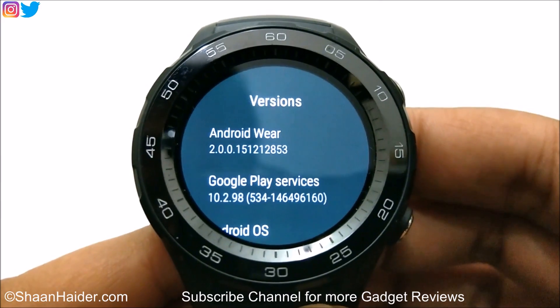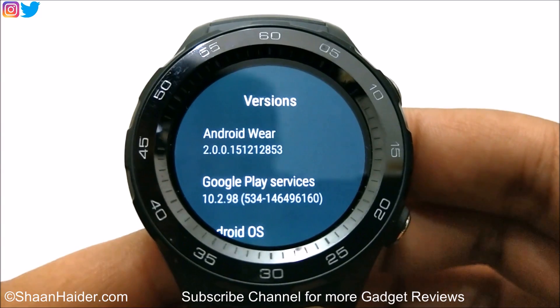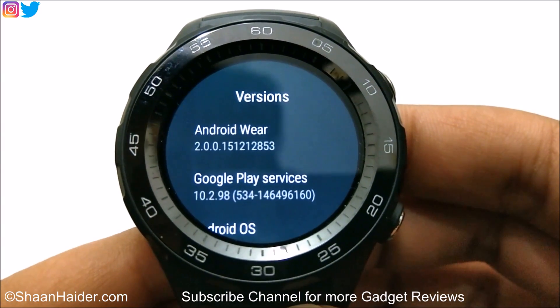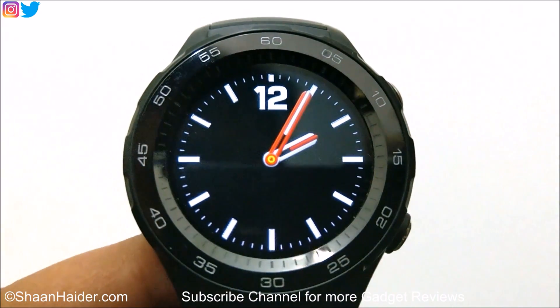So this is the method how you can update the software of your Huawei Watch 2, Huawei Watch, or any Android Wear smartwatch. Thanks for watching the video friends, and do not forget to subscribe to the channel for more videos, tips and tricks and videos like this. Have a nice day.